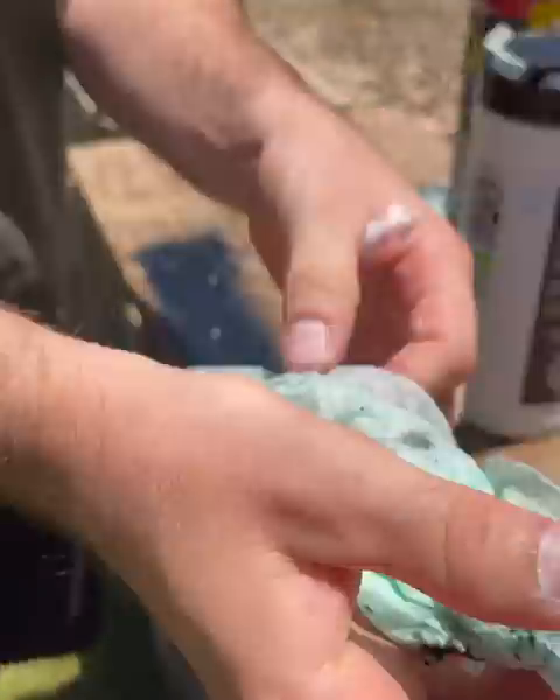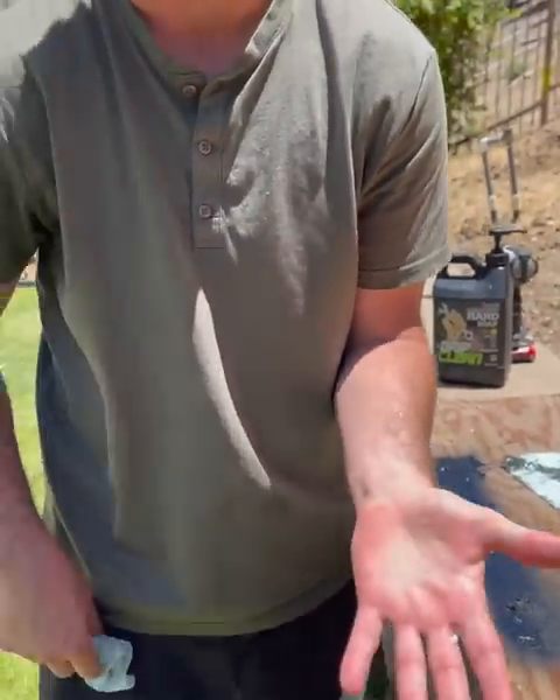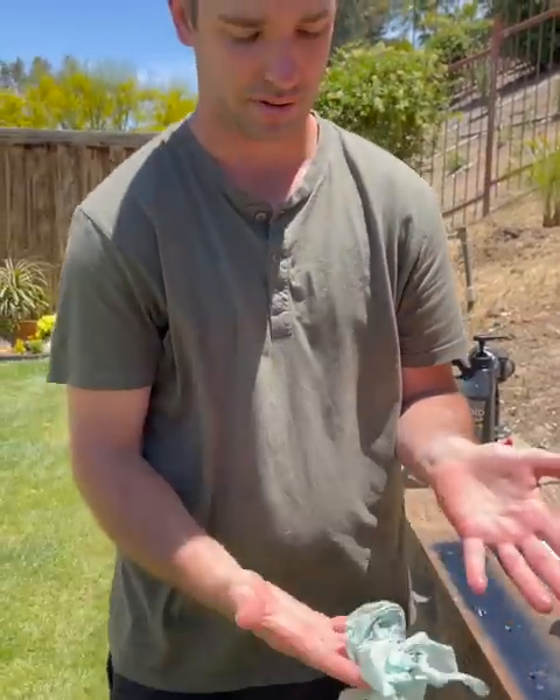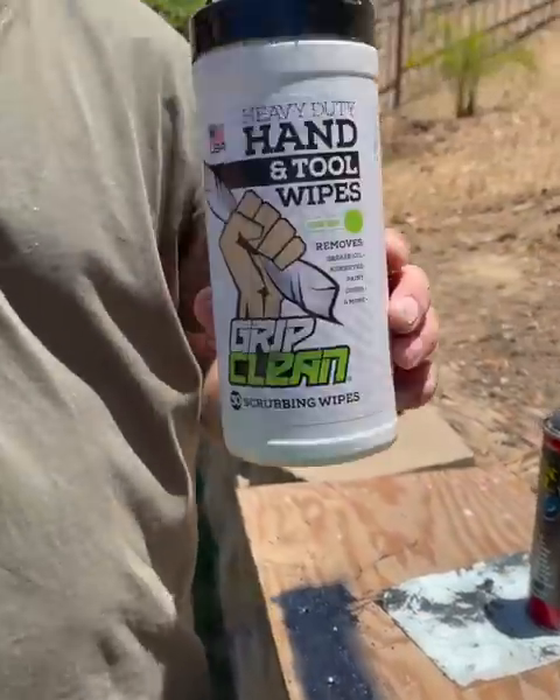I was really, really happy about that because I was a little bit concerned, but a great product. But if you are working with Flex Seal, get that stuff off your hands as quick as you can. There's no point letting it dry on your hands like mine five minutes later, so get it off and use these things while you're at it. Thanks for checking it out.